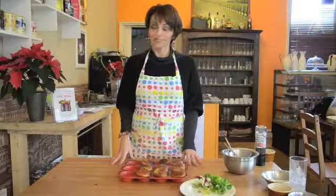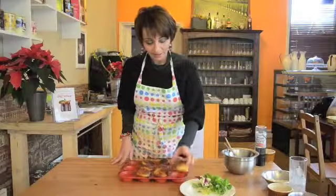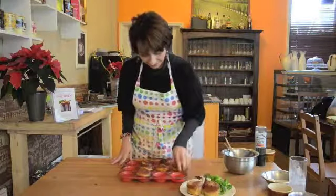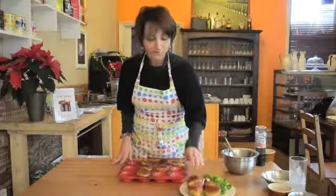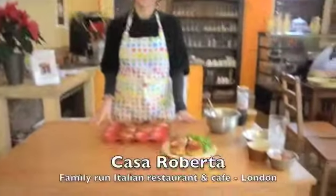Our muffins are now ready. You can serve them with a little bit of salad on a dish and put three of them. You can also add some sweet chili sauce — they will taste even better. You can make them for your friends or you can come and taste them at Casa Roberta. Enjoy, bye-bye.